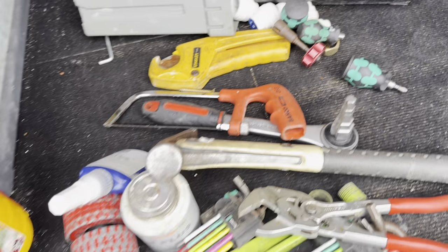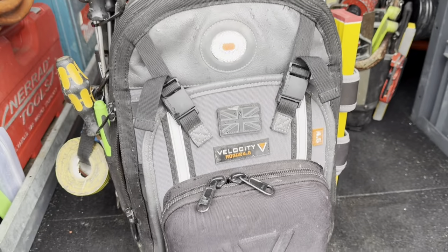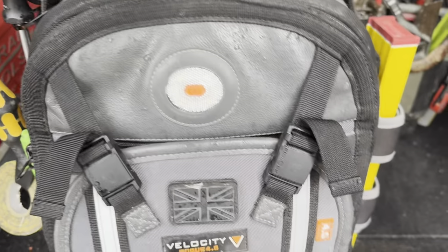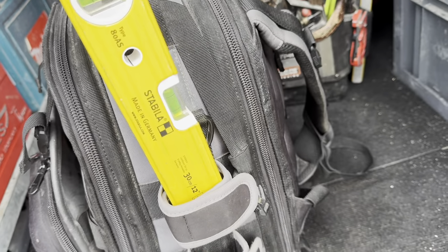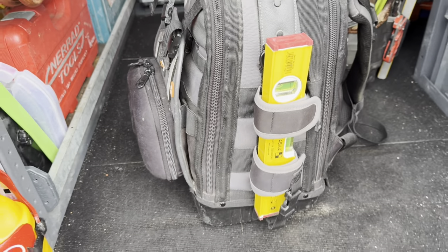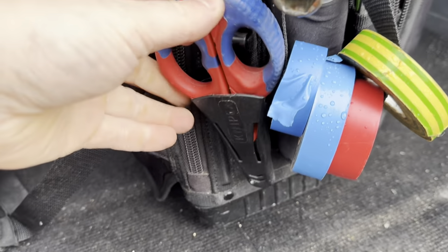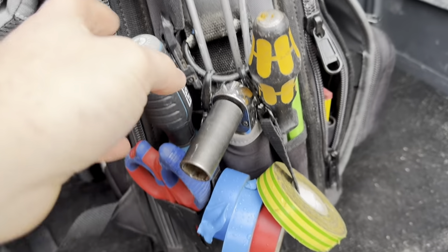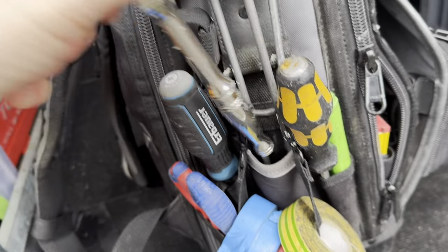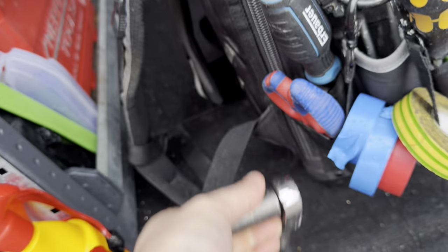So that's the general overview of the Veto bag. Next is the Velocity Rogue 4.0 — my jobbing bag that goes in and out of every single job. Starting with this side: I keep my Stabila 12-inch level on the end in the holder. On the other side, a pair of Nipex cable scissors, tape loop, spare Phillips on the end, chisel drive, telescope magnet. Because I do a lot of taps, I keep a 17 mil socket on the end into a Snap-on ratchet.